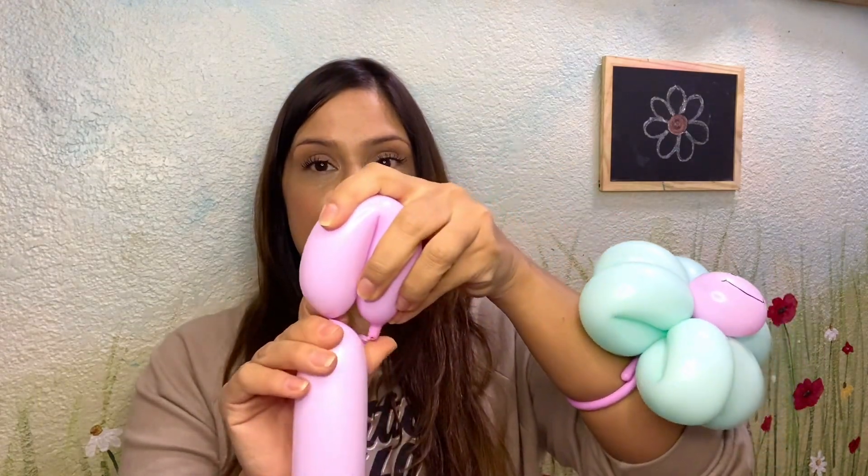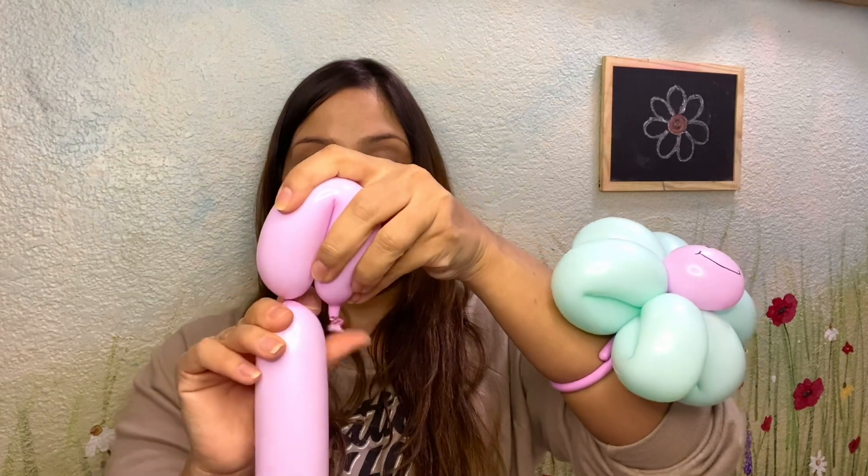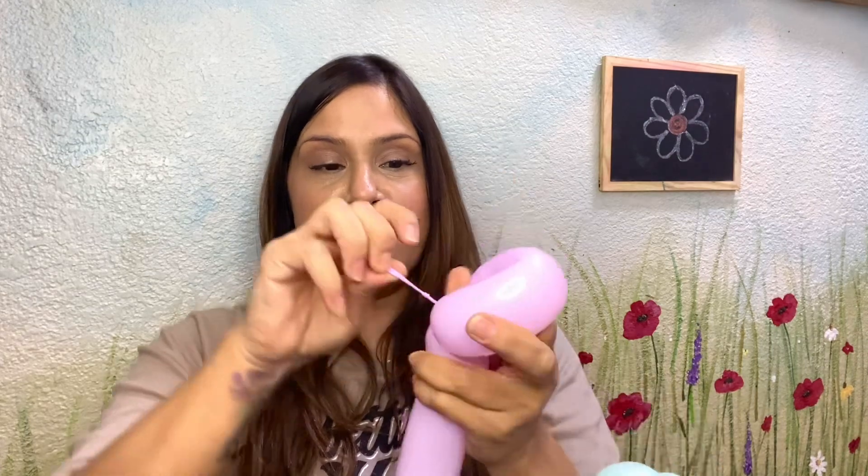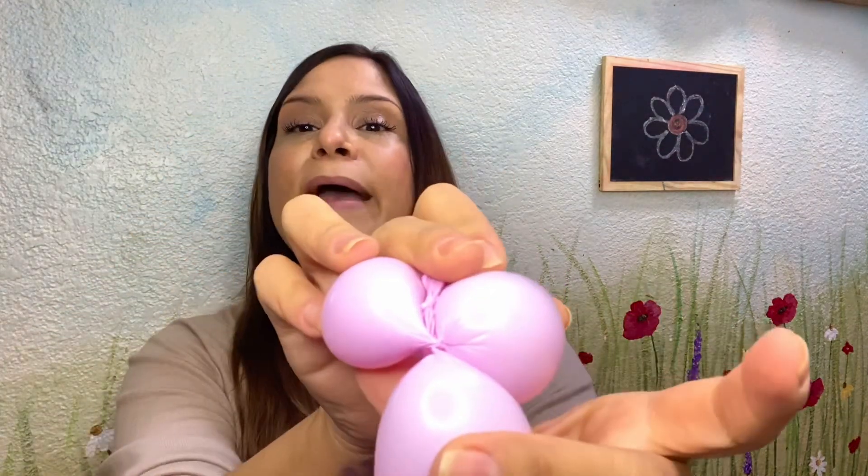So for our first bubble, I like to measure out four fingers, then giving it a bend, and then at the end of the four fingers, I like to twist — and that actually creates a nice soft eight finger bubble. Then with both ends here of this bubble, I twist that around, extend that nozzle on through and give it a pull. This creates a little knot in the back, securing that first petal twist.